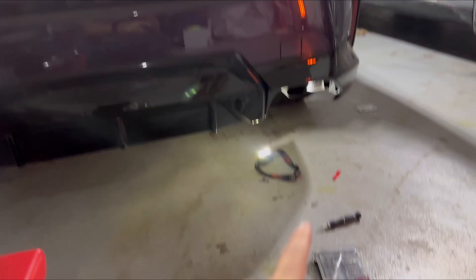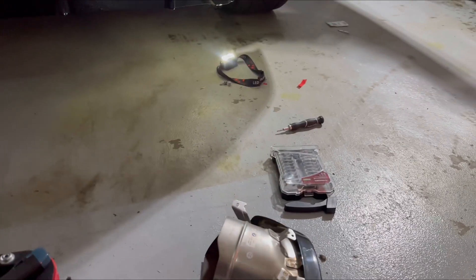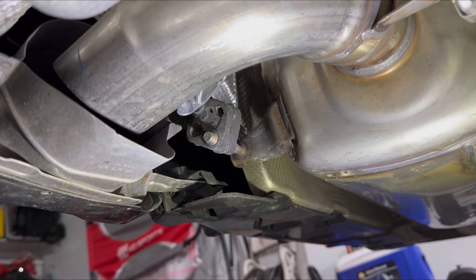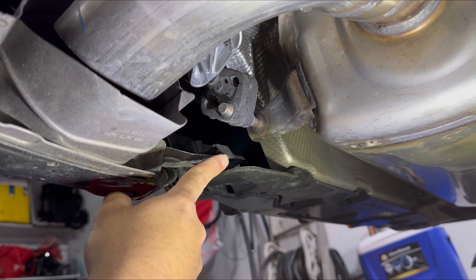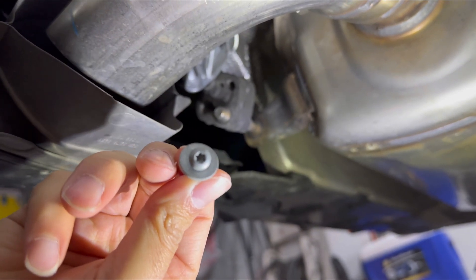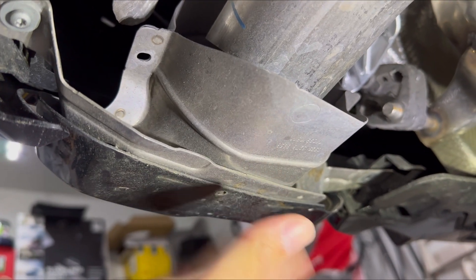I already took that one off right there. To take it off, it's only two bolts. One is here — I got it off already — and the other one is right here, and then you take it off.